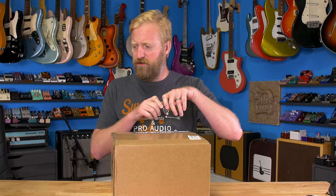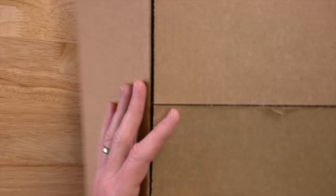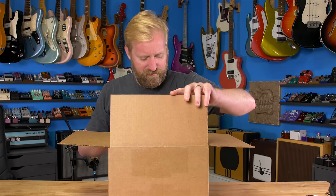Josh and JHS have already been so generous to me this year, hosting me at their headquarters to film content for a couple days, and then Josh gave me that Revelator guitar. I can't imagine what else he'd be sending to me.